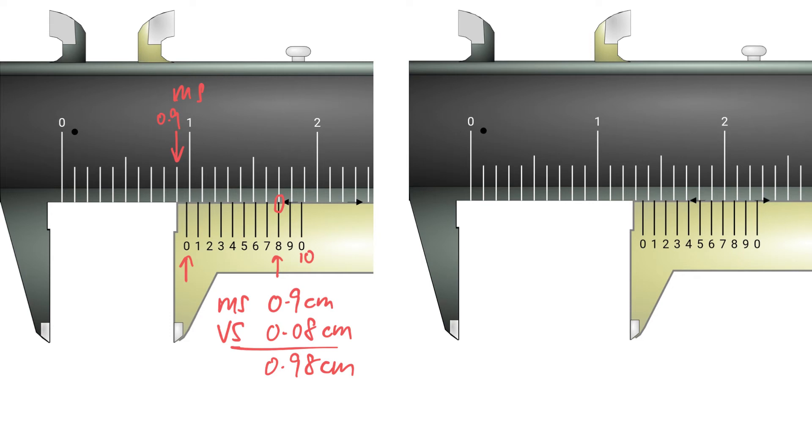In the next example, the last main scale reading just before the zero of the vernier scale is 1.3 cm — counting 1.1, 1.2, 1.3. For the vernier scale, it may not be entirely clear, but to your best judgment the sixth division is in line, giving 0.06 cm. The final reading is 1.36 cm.